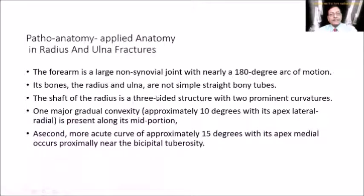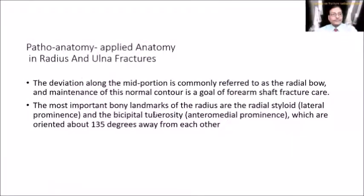The shaft of the radius is a three-sided structure with two prominent curvatures: a gradual convexity in the mid portion and a more acute curve at the proximal end near the bicipital tuberosity. The deviation along the mid portion is commonly referred to as the radial bow, and all reduction done aims to maintain this radial bow — without it, supination and pronation will be lost.